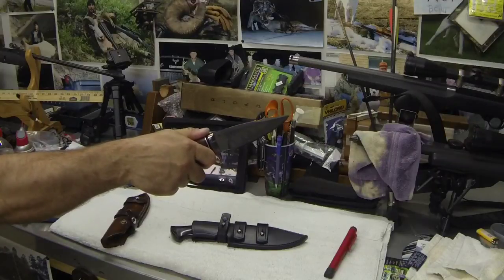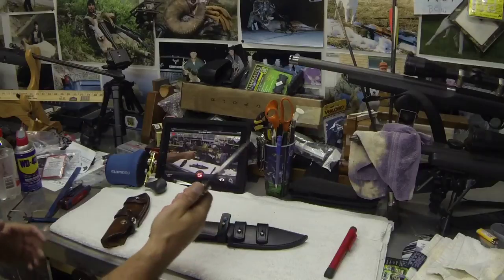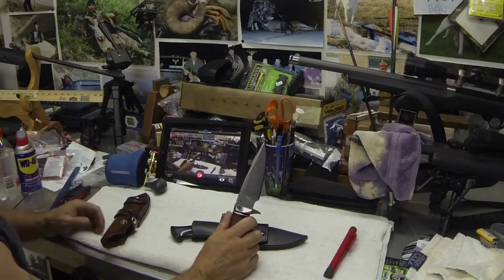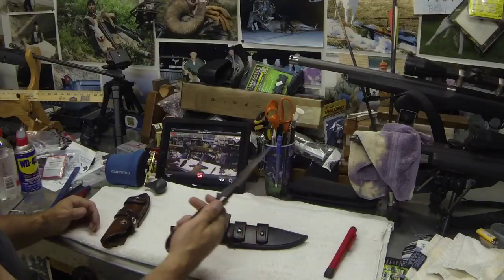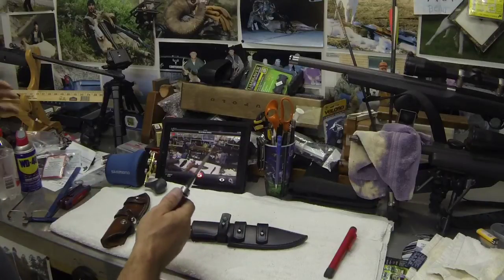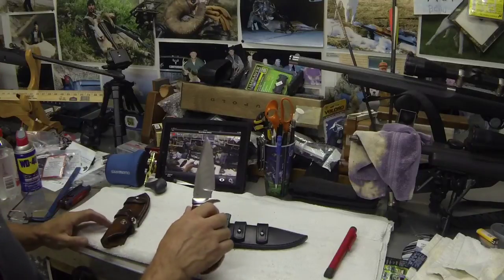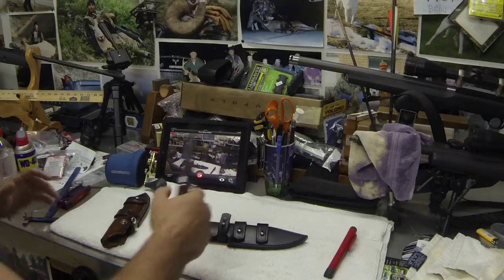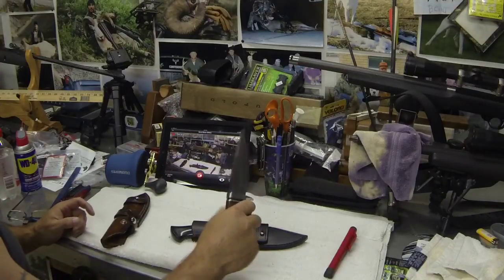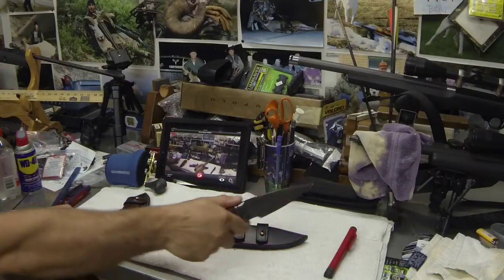Just fantastic. For a knife that you're using as a combat knife or carrying for personal protection, the grip is everything. When you're frazzled, your nerves are bad, and you're working totally on muscle memory, when you grab for that knife you need to really get a hold of it. I can't see how you could even get this out of your hand if you had a good grip on it.